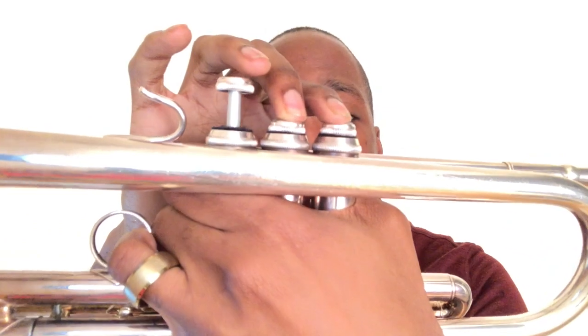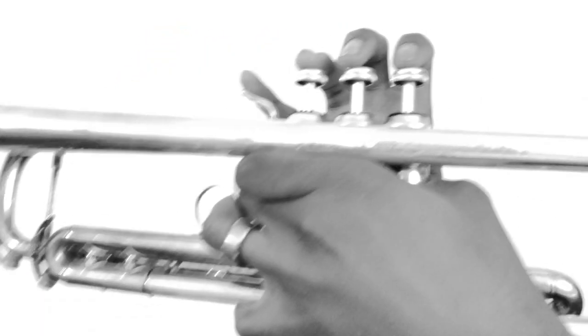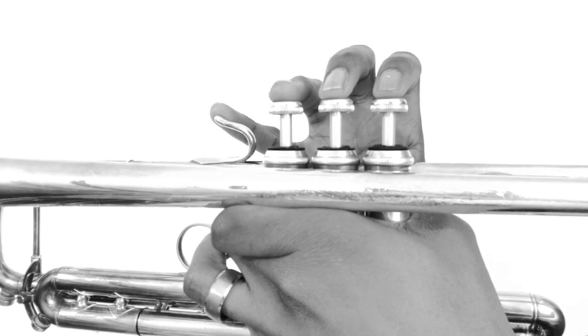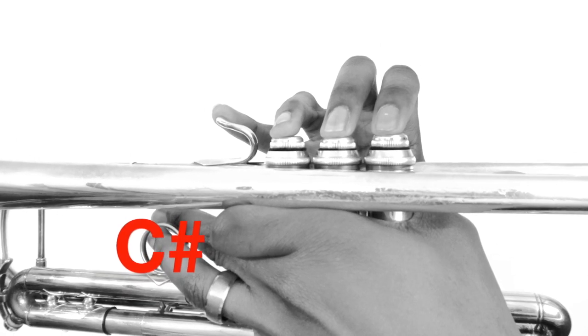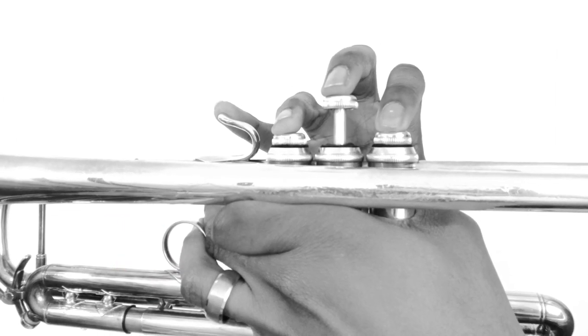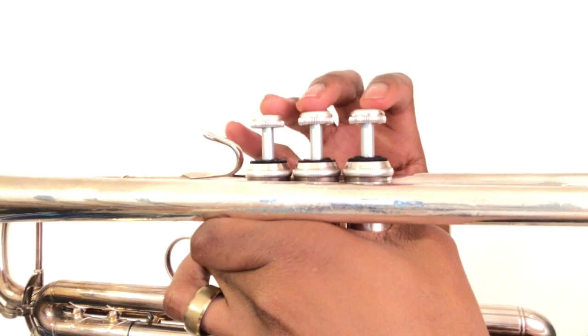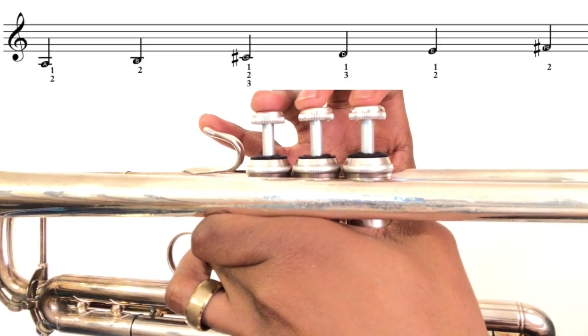Now we have E and F sharp. E is played one and two. F sharp is played two. [Demo and play-along counts: one, two, three, four.]